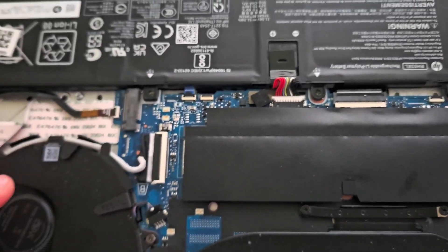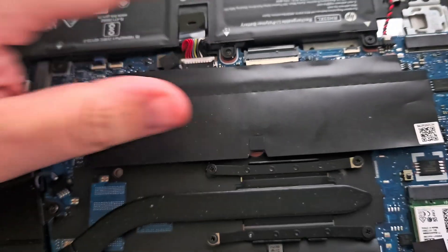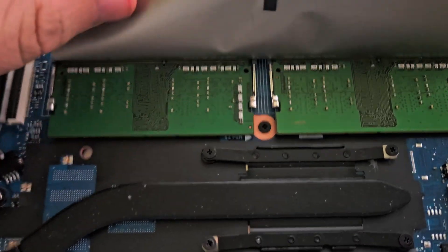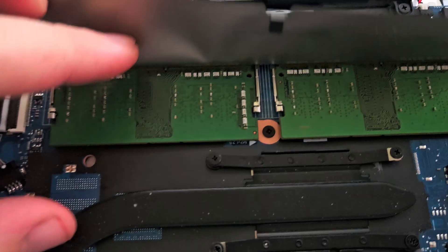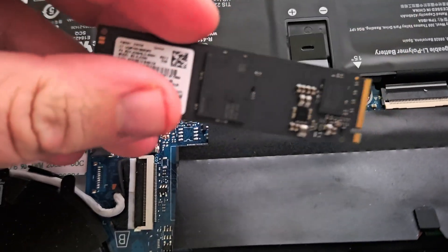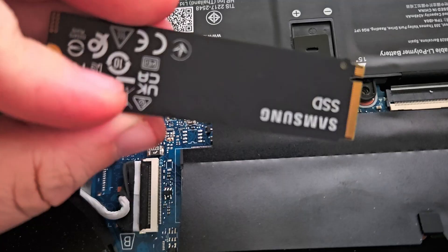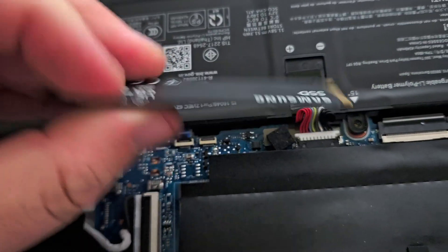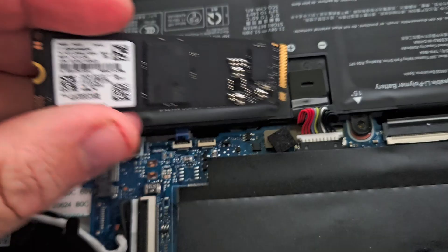This is an HP ProBook 440 G10. I bought it with the base package of one stick of RAM, which happens to be DDR4, so I upgraded it to two. I also got it with the 256GB NVMe drive, which happens to be a Samsung one, but it's the value one — meaning there's no DRAM cache.